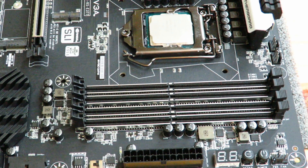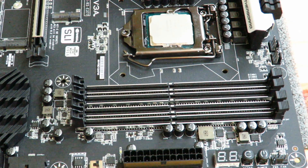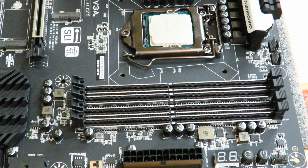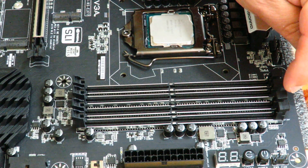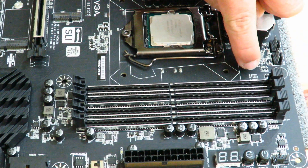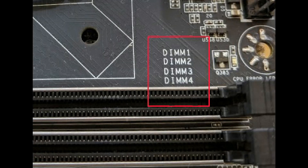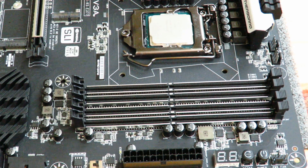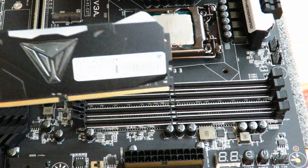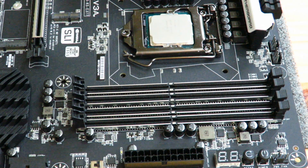The motherboard we're using in this video is the EVGA Z370 FTW motherboard. For this particular chipset, they want you to install the RAM in DIMM slot 2 and DIMM slot 4. They give you a little legend on how the banks are named. Definitely before you install the RAM, make sure you check your motherboard manual — it'll tell you exactly what DIMM slots to use, because it may be different on yours.